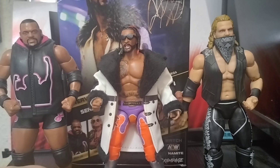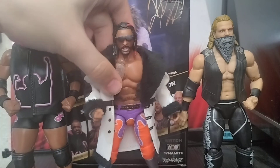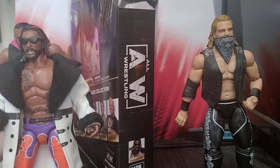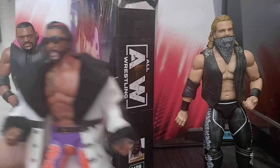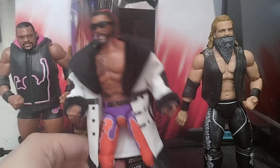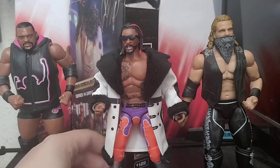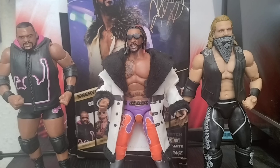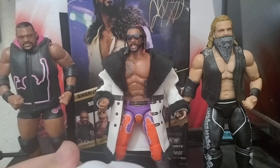It's not 100% accurate, just missing some details on the glasses. Height-wise he works pretty well — he's a little bit bigger than Keith Lee in figure form, which makes sense. Compared to Hangman he's a little smaller, so Hangman is a bit too big. I think they could have made Swerve slightly bigger. AEW isn't always great at scale, but overall it's a great figure. I'd give it eight and a half out of ten.